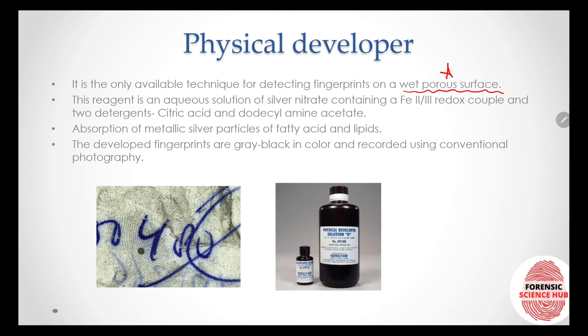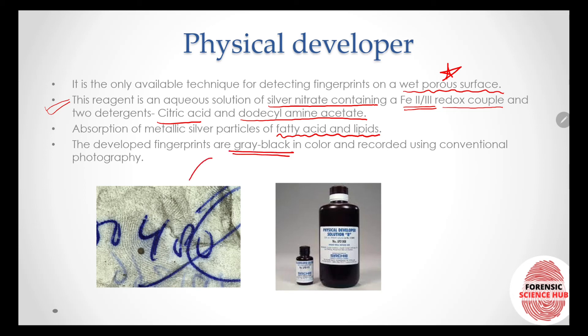Next is the physical developer technique. It is the only available technique for detecting fingerprints on wet porous surfaces — this is very important. The reagent is an aqueous solution of silver nitrate containing an Fe²⁺/Fe³⁺ redox couple and two detergents: citric acid and dodecyl amine acetate.